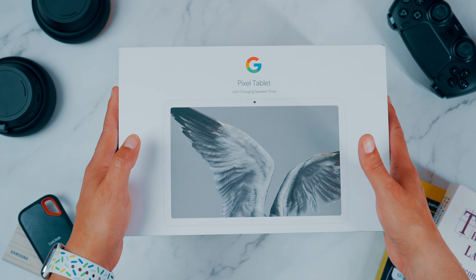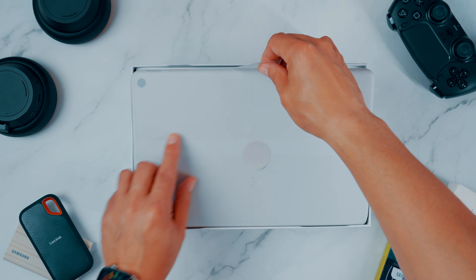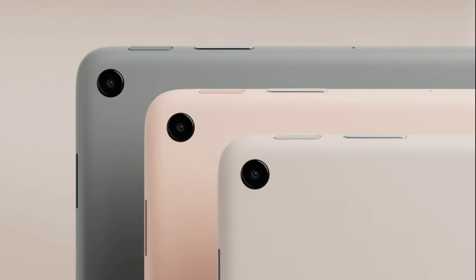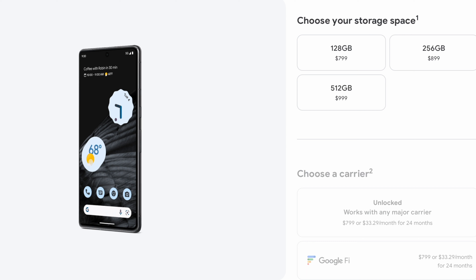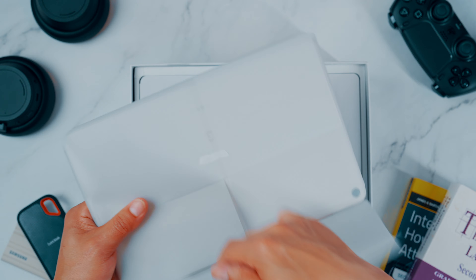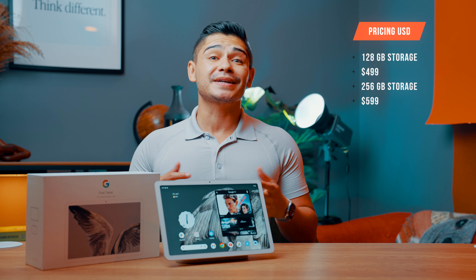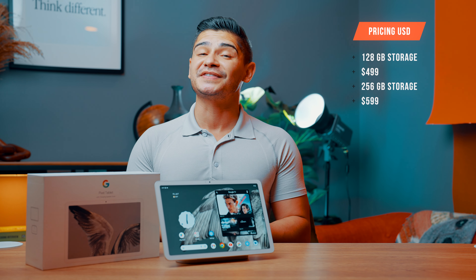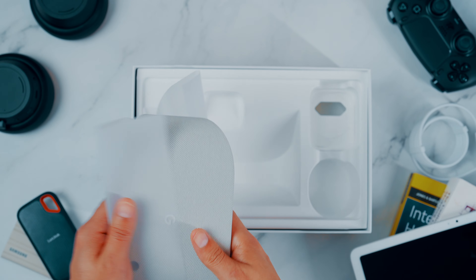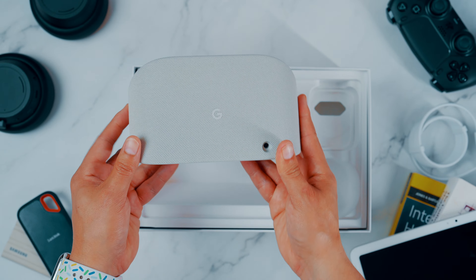Let's start with the unboxing experience. Aside from my Google Nest Wi-Fi router, this is the only Google product I've ever unboxed, and I have to say it was super clean and minimal. You have three color options: porcelain, rose, and hazel. I think they should have had a darker color option like obsidian in their phone lineup, but I went with the porcelain because I really like the clean, minimal look. The minimum configuration is 128 gigabytes of storage, or you can double it for a hundred dollars more to get 256 gigabytes.